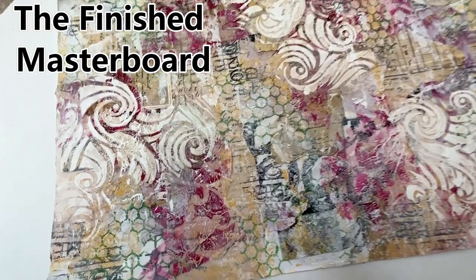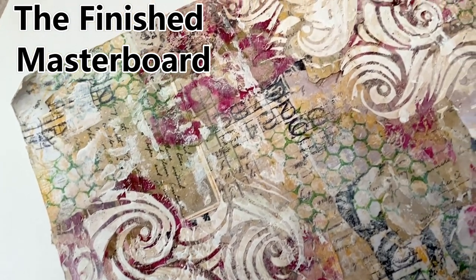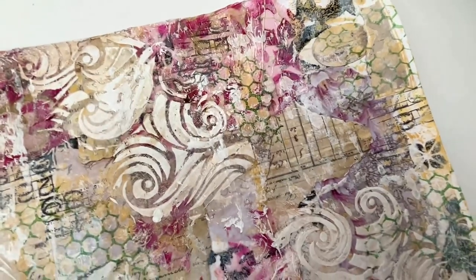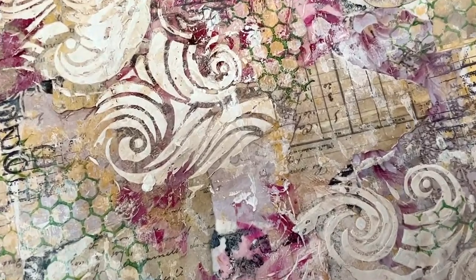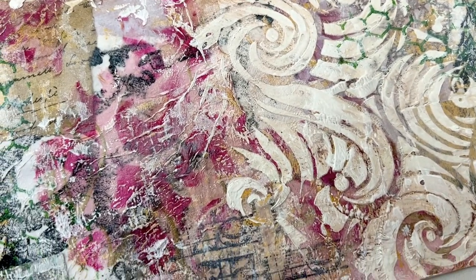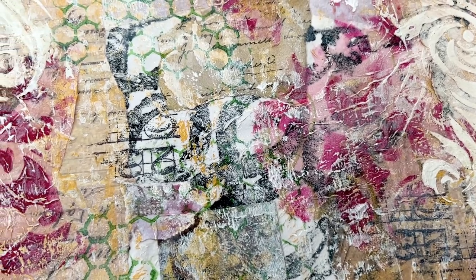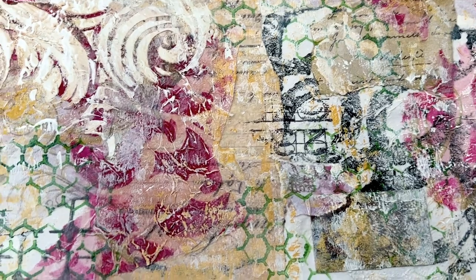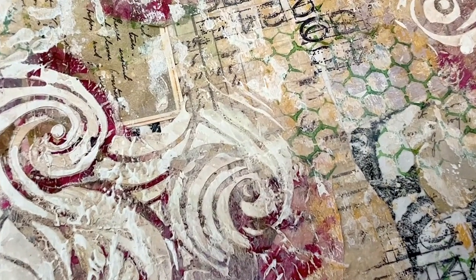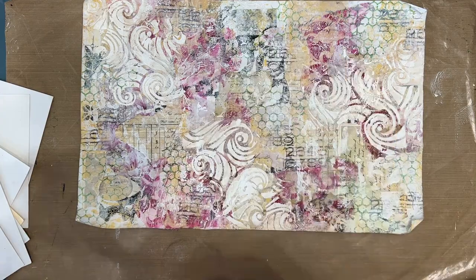So here is the finished master board. The master board is finished when you decide that it is finished. Look at that grunge — look at that vintage feel. Now just because I say the master board is finished doesn't mean you won't tweak it or change it when you go to use it. It is the starting point. You could use it as an Insta background if there's a part that's just great and ready to go, or you could delete some elements or add more as you need for whatever you're going to make.